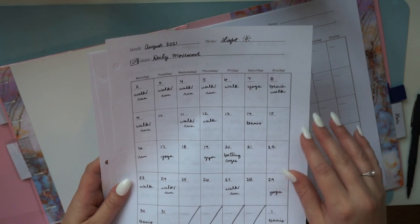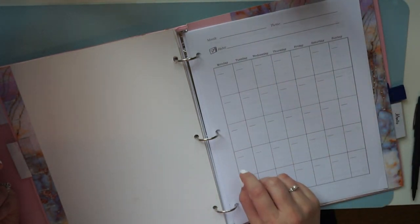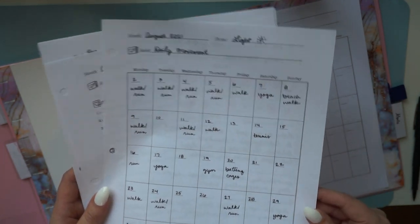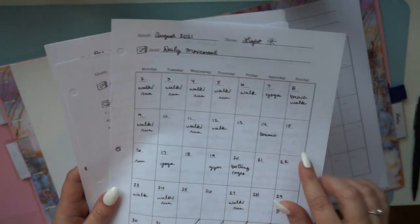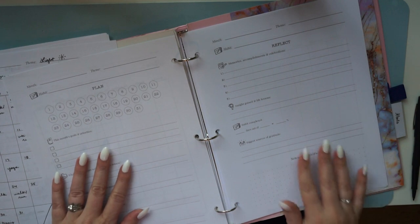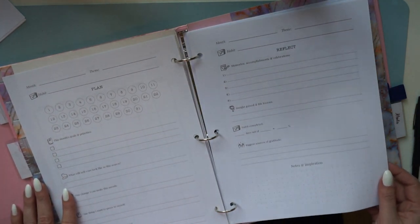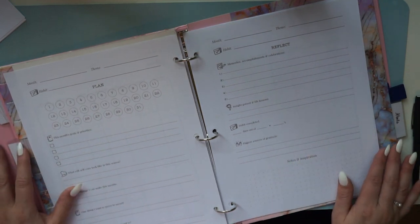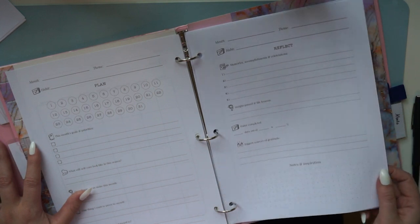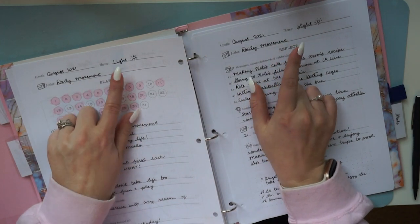The point of this planner is not that if you miss a day things are ruined — it's about building toward the habits you want, where any progress is success. The first page of the monthly planner is a blank calendar. You can record meetings, places to be, or things to do. In August I used it to record my exercise since that was my daily habit, filling in what I did on days I got some exercise in.